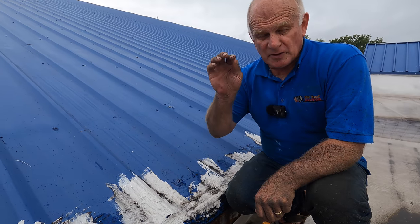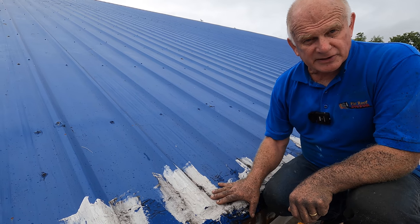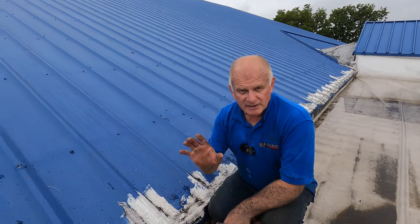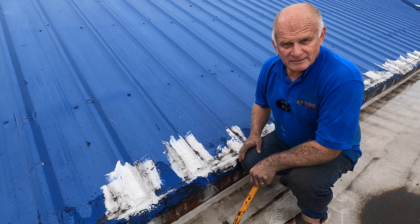Later in the video I'll show you how we seal this, and after I seal it I'll show you towards the end of the video how I protect the sealant from ultraviolet. So watch this video and learn something.